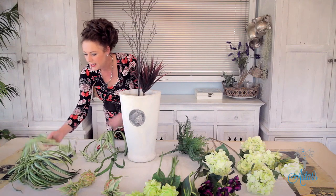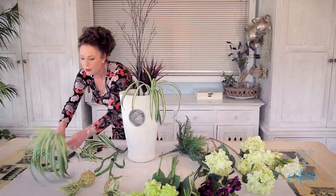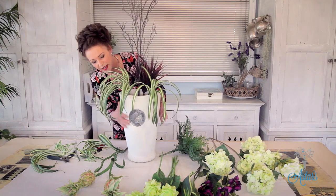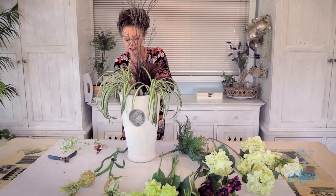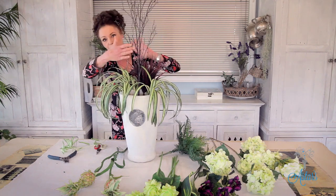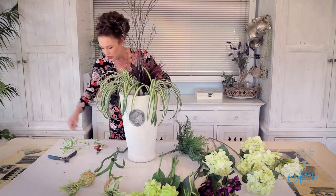With the spider plant, I'm going to put a bit over there and bring a piece over here — the reason I'm using this is to break that heavy line. I always like to add stuff to the back so that even though it's going to be viewed from one side, it's nice to have these forms at the back, which gives that three-dimensional effect.